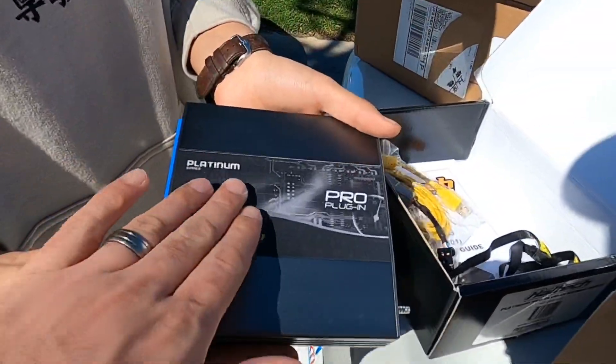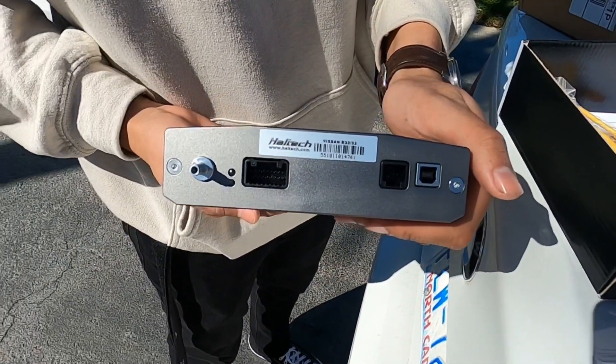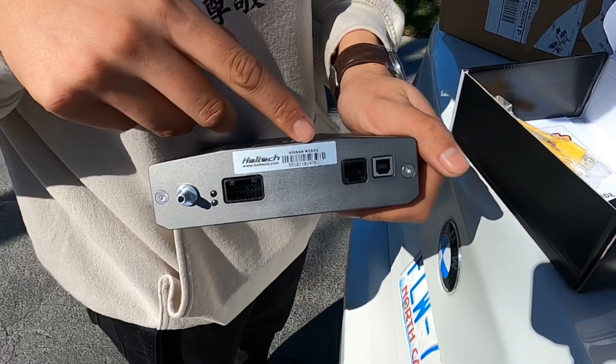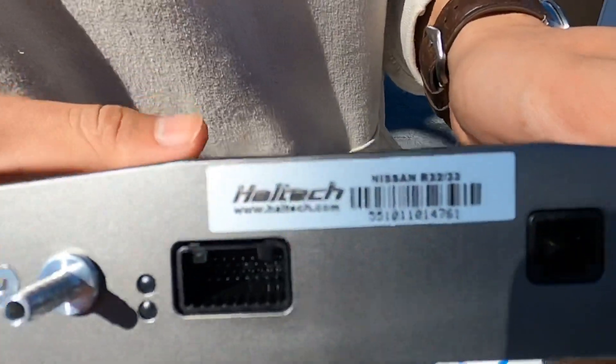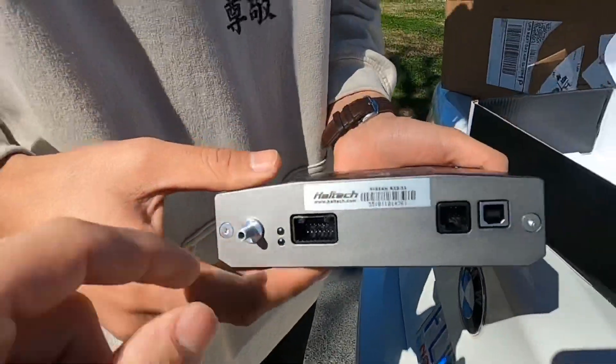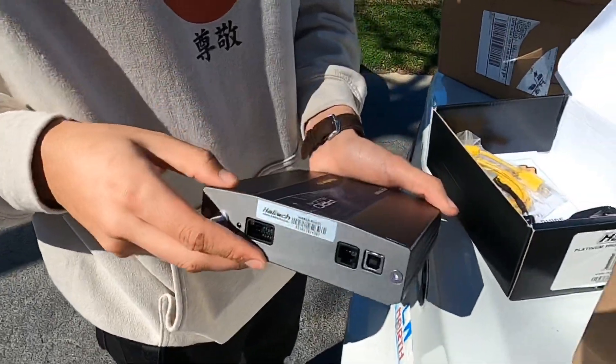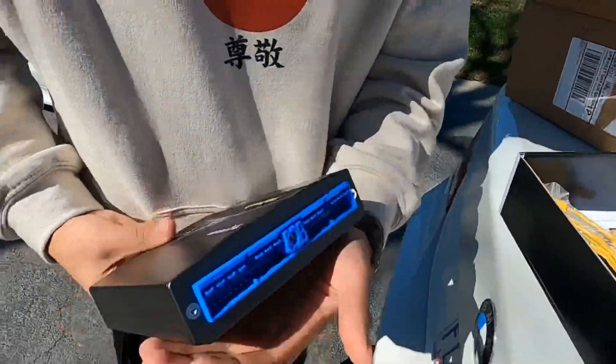Look at that — it's compatible with the Nissan R30, R32, and R33 for GTST and GTR models. You know what that's for? To be honest, not really, but we'll find out. Very nice, very clean.